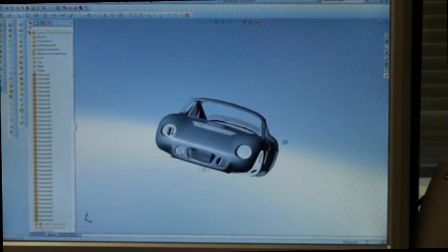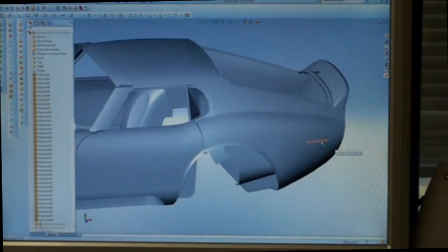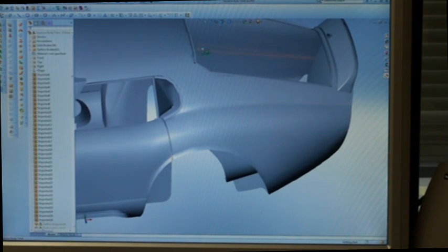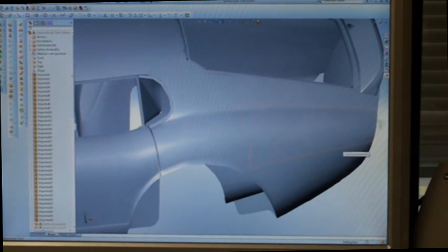We have a customer that's asked us if we could make a car for him out of silicon bronze. So here I've got a sheet of alloy 655 silicon bronze, and we're going to see if we can make a part out of it. Here's our SOLIDWORKS file of the coupe that we're going to make — we'll zoom in here. This is the fender, this piece right here. This is the part that we're going to make today.